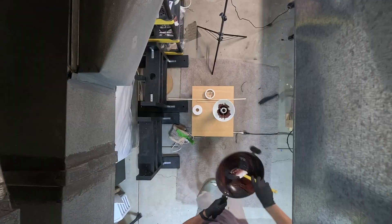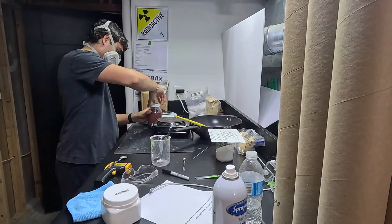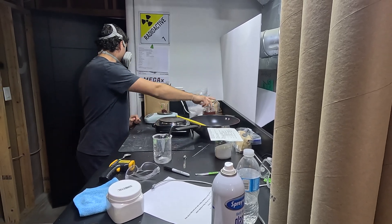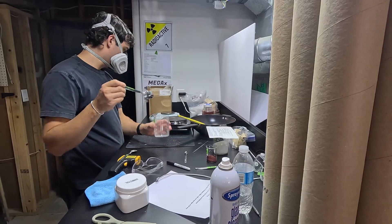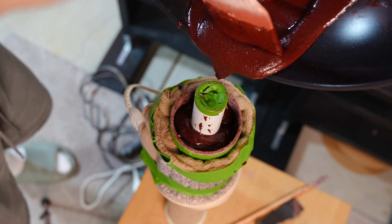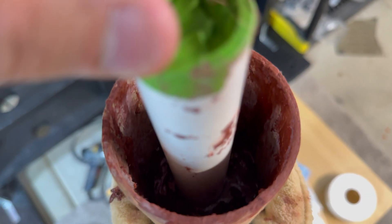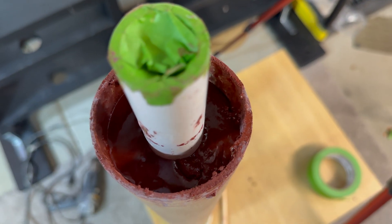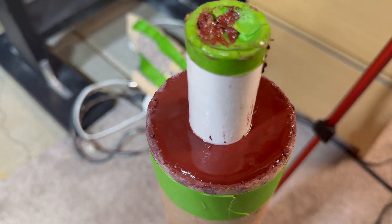The second pour went much more smoothly. On the third pour, I switched to using a respirator — the milled potassium nitrate was getting into the air and it is not good to breathe. Then it was the same process repeating over and over. After about the sixth pour, I noticed that the PVC core actually heated up and became very malleable when the propellant around it was hot. This was not ideal, but it didn't ruin the coring rod. After four long days, the propellant grain is finally complete — it took nine total pours.